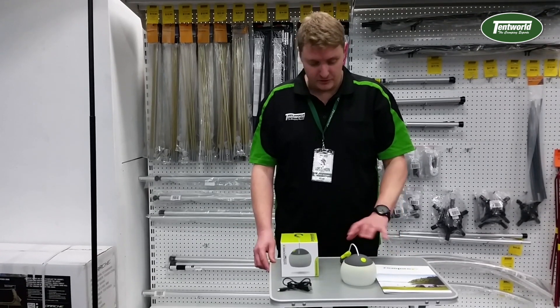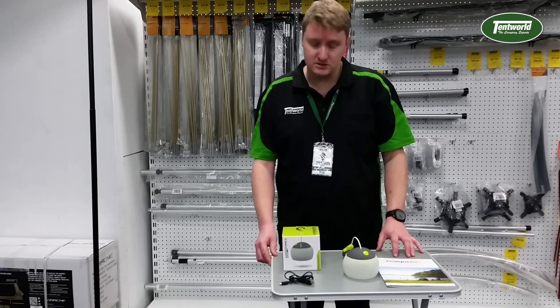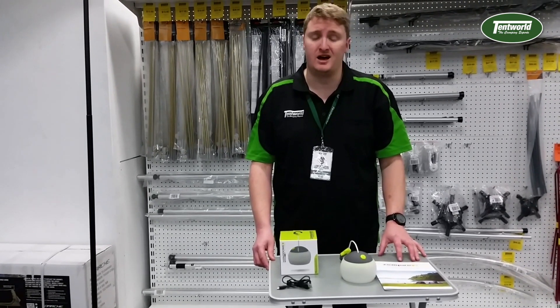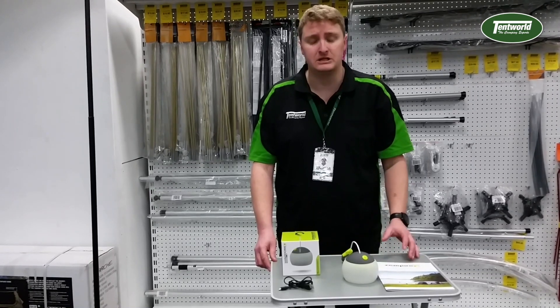With the run times, you get around about 12 hours on high, about 25 hours on its medium setting, and about 180 hours on its lowest setting if you're running continuously.